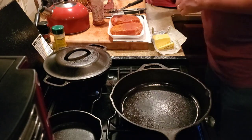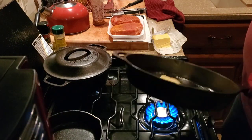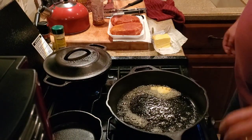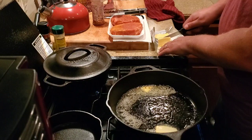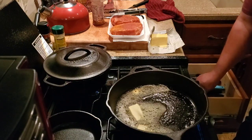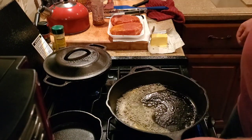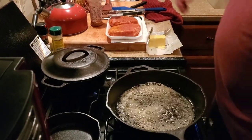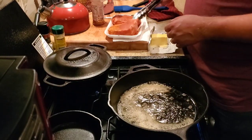The pan is hot, put some butter in there, lots of butter. We'll make sure we've got a lot of butter in there.